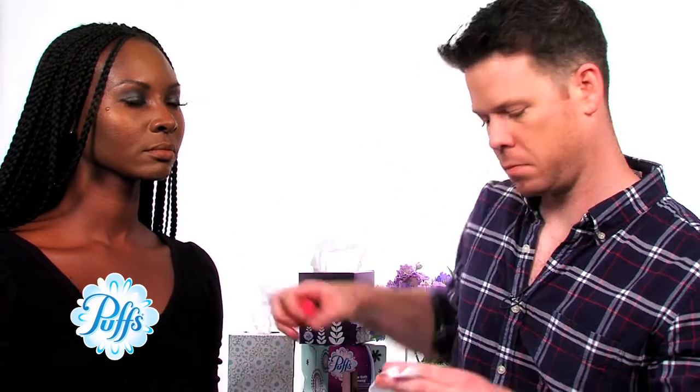First and foremost is the blot. What I do is I take the tissue, I separate it, and I wrap it around a sponge. Our model here has a little bit of shine — I'm going to blot off any excess shine or any excess foundation. You want to pull off any excess foundation because you're going to get a much more durable look out of it.